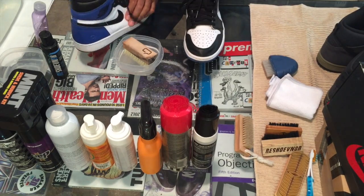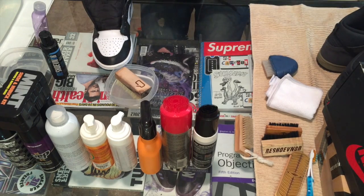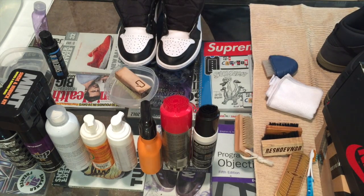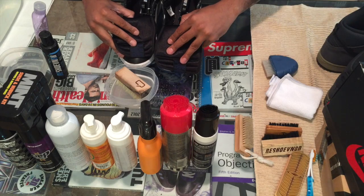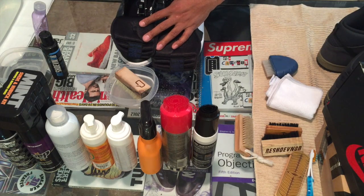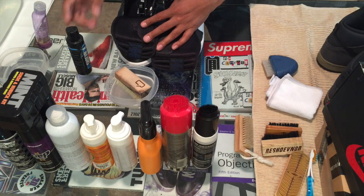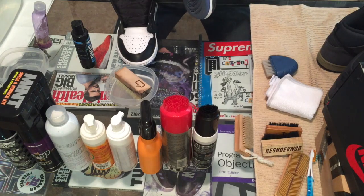One, because the bristles on the brush are pretty strong, and if you run them across the laces you're going to wind up pulling the fibers out of the lace. Two, if you're cleaning your shoe you want to clean the whole shoe, so you want to make sure everything's off that's going to hinder you getting every inch of the shoe. You might have noticed when I was taking the laces out there's a shoe tree on the inside of the shoe — it's from Reshoevenator. If you buy this and spend an extra couple of bucks, it comes with a few extra things: shoe trees for when you're cleaning, a bag to wash your shoes in, and a brush.